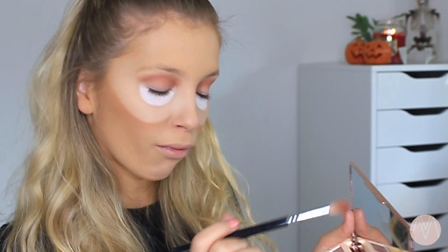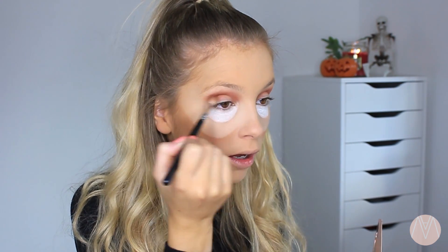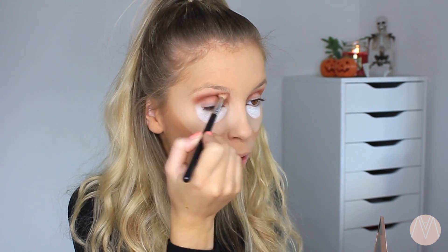I look so good right now! I'm gonna go in with the Brownies shade and just blend that in with the Cheesecake shade that we just put on.